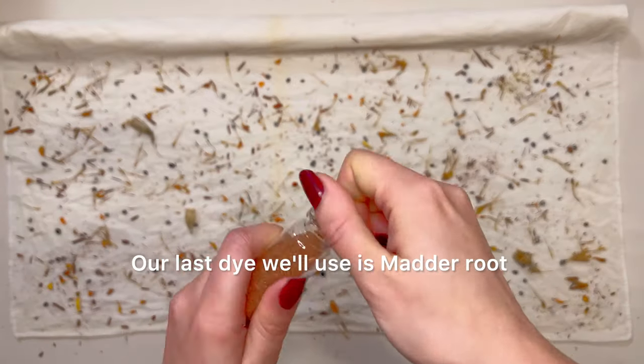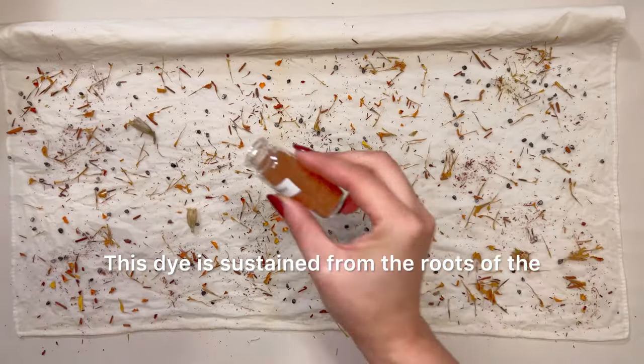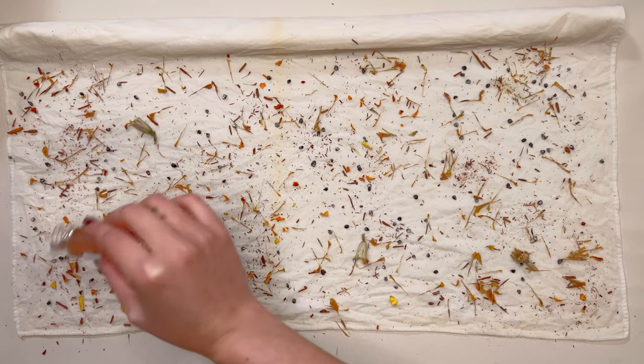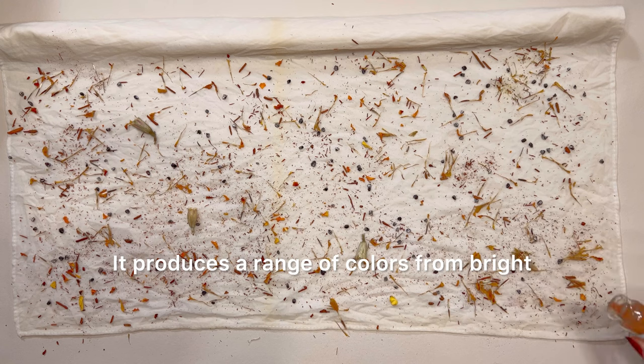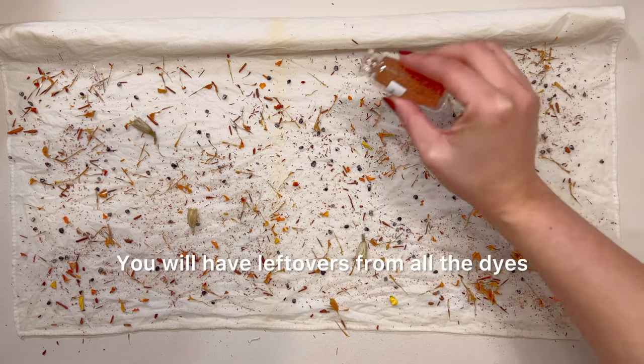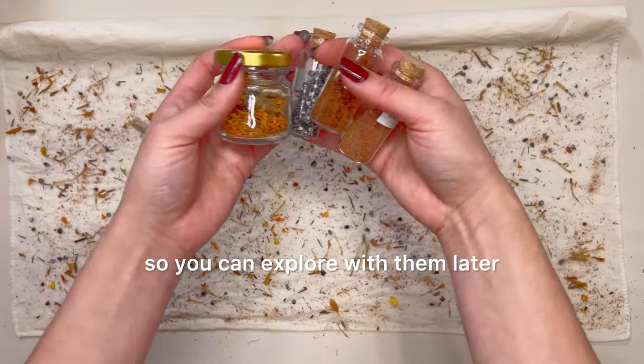Our last dye is madder root. This dye is obtained from the roots of the plant in the Rubia genus, which are native to Europe and Asia. It produces a range of colors from bright red to reddish brown. You will have leftovers from all the dyes, so you can explore with them later.